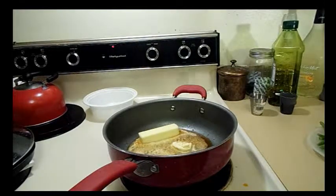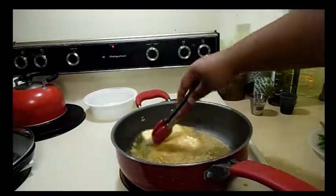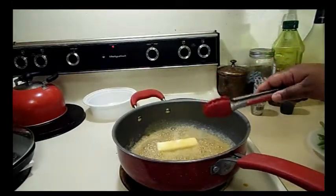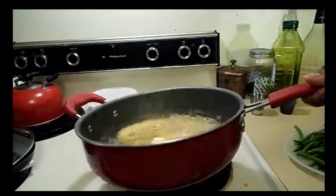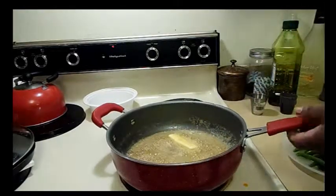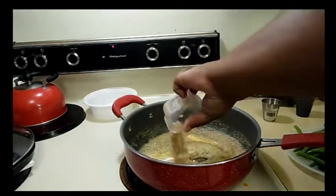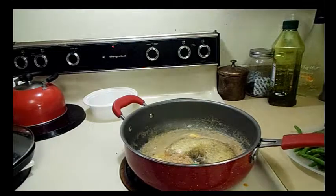I like my green beans very, very soft — my mother is the opposite, she likes them very firm. If I made this for my mother, I would use a one-to-one ratio of green beans to crab, because although she loves crab, sometimes if there are too many green beans she'll pick the crab out. I'm just letting the butter melt right now, and then I'm going to add everything else except the crab.